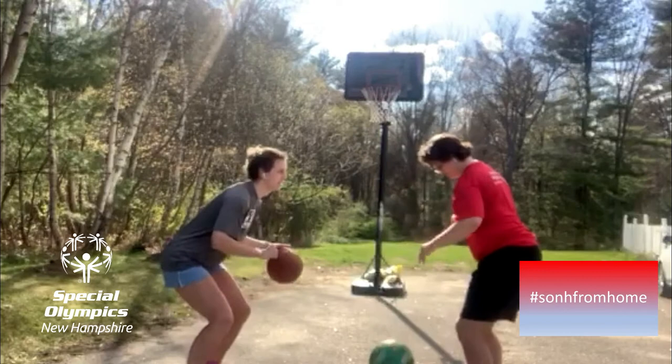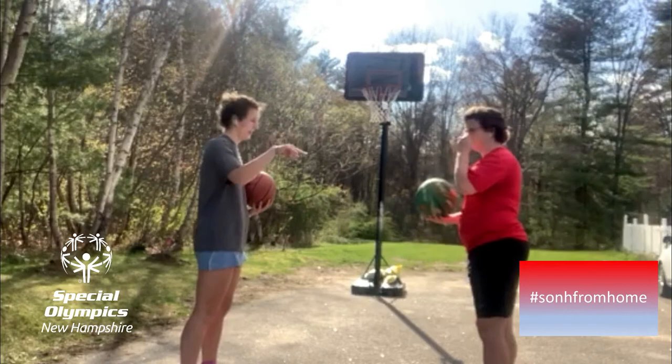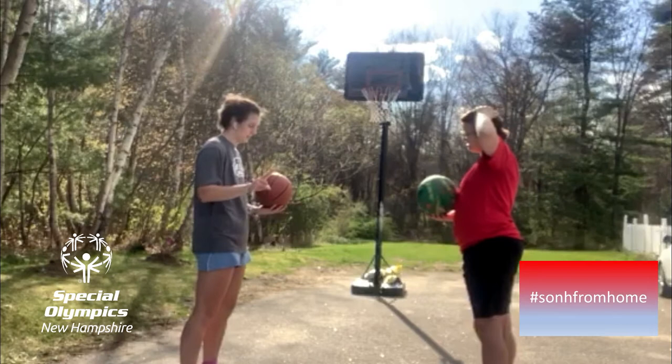And one more thing — make sure you keep your eyes up so you can see the ball and the people you're playing against. Next one: we're going to do our second dribbling drill in front of us.